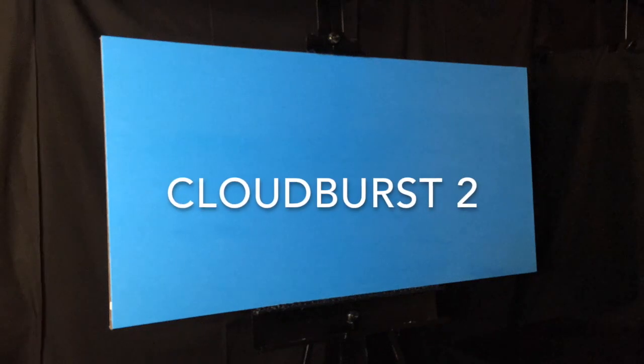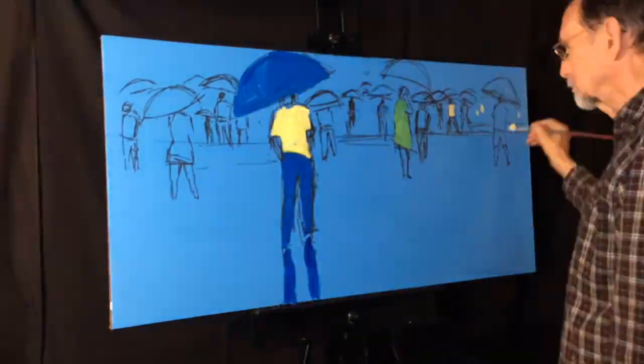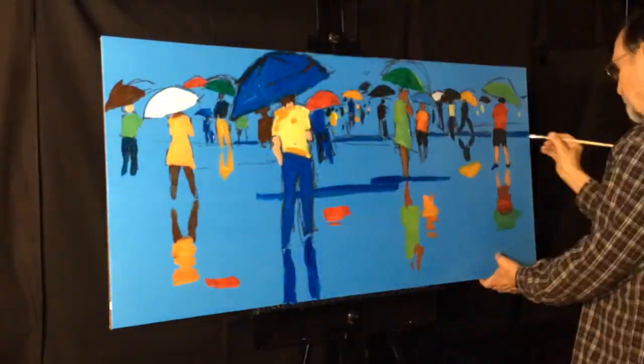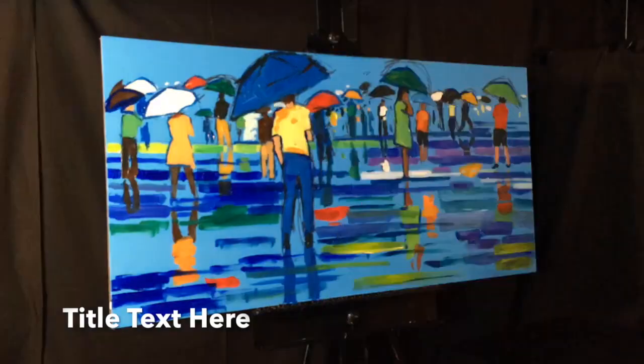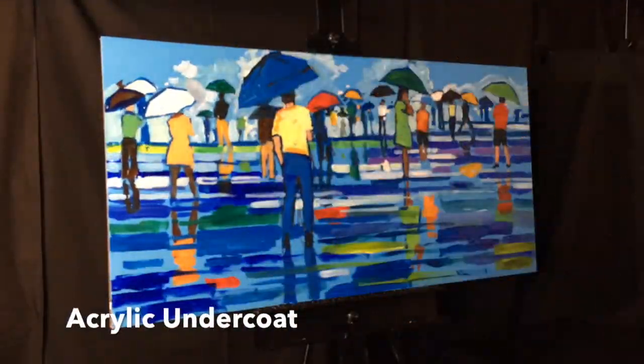Hi everybody, thanks for watching this video. I am painting a picture of people in the rain — there are lots of people and umbrellas. Again with an undercoat of acrylics, I'm painting all over the whole painting.